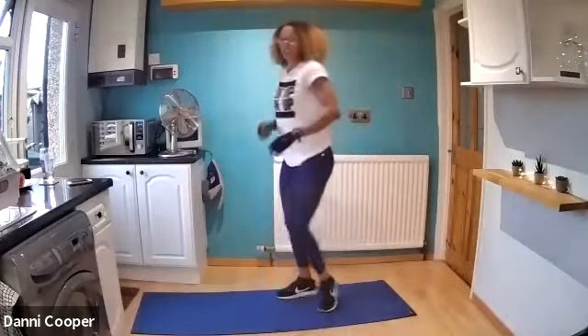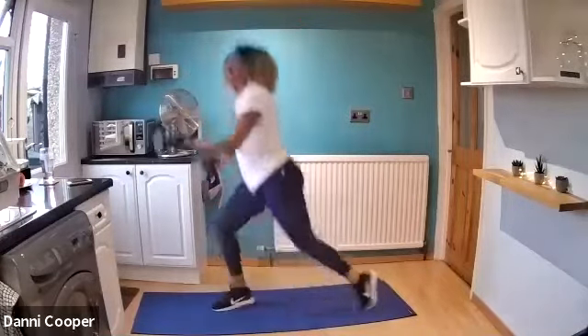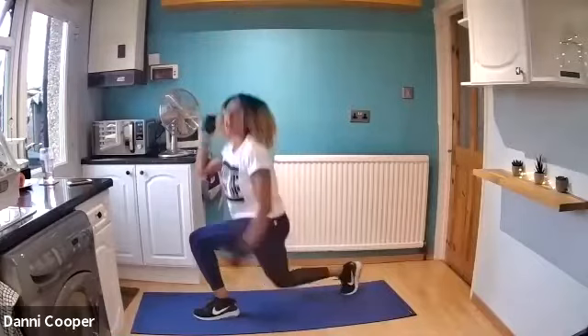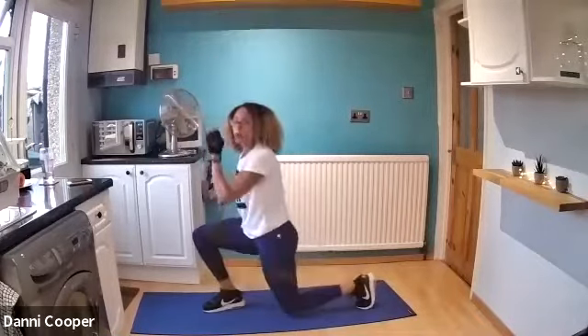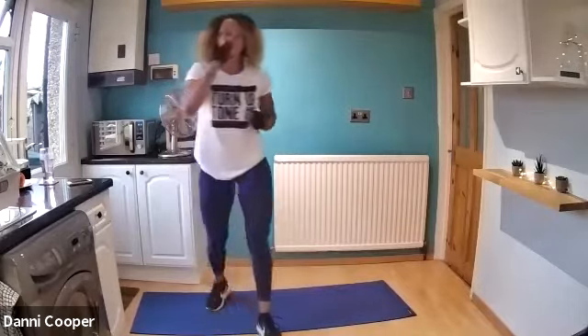Jump lunges — split lunges. Drive those elbows, back knee down, let's touch the floor. Push up with this front quad. Halfway through. I'm not changing this cardio move — this is what we're doing. Keep it going. And rest.